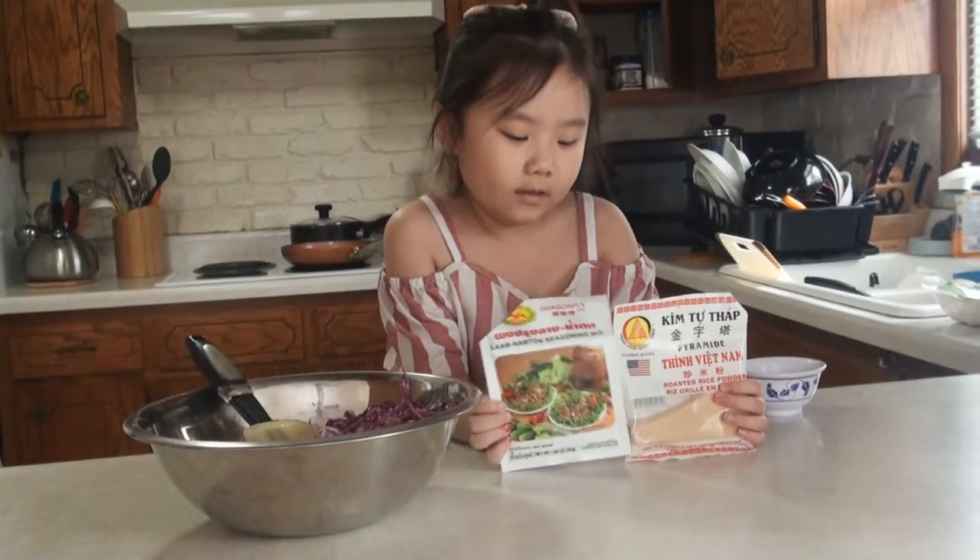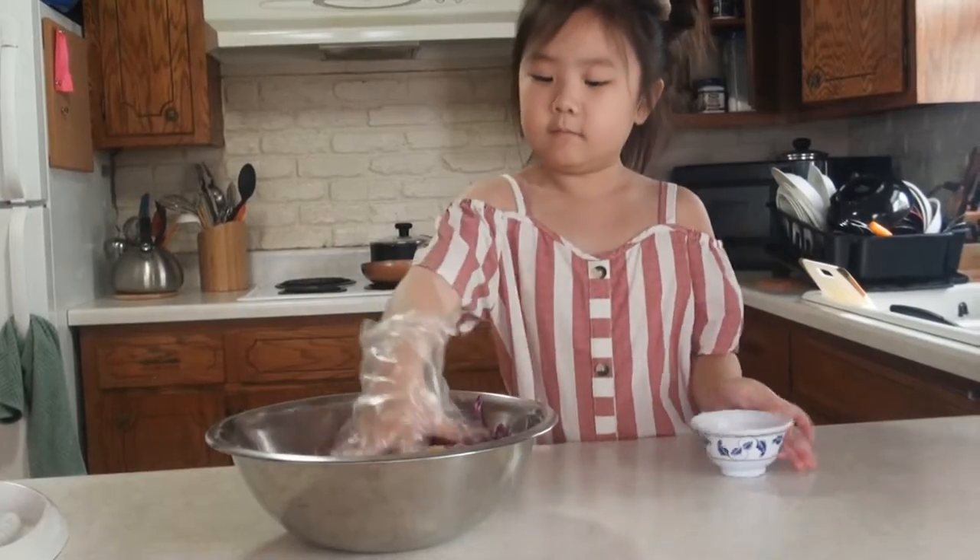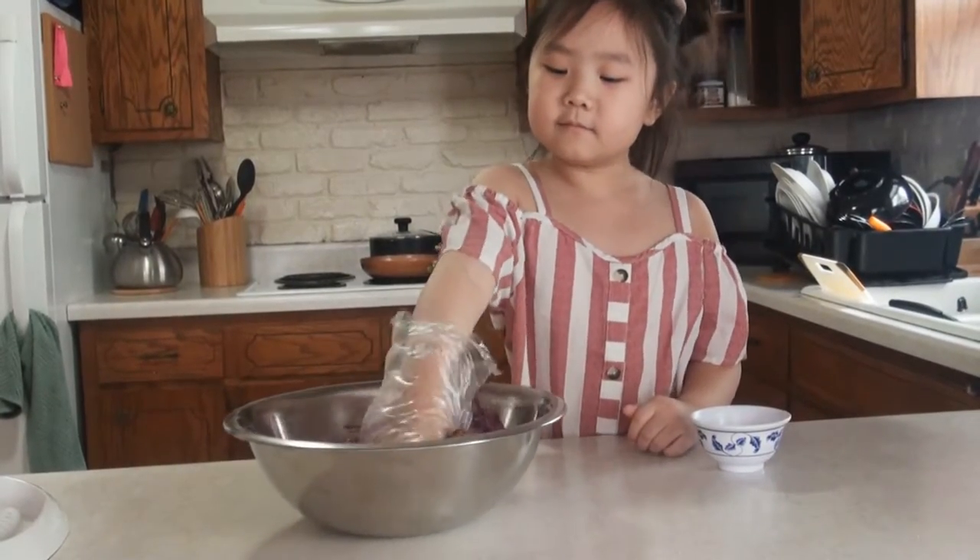You need these two seasonings. Mix them together with the cabbage.